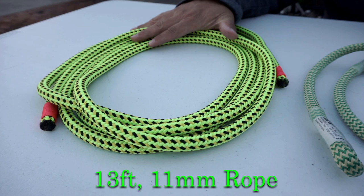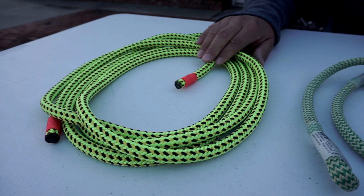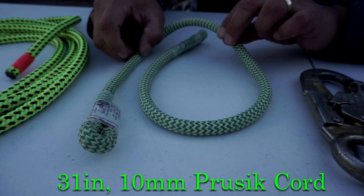Hello, this is Beano. Today we're going to make a three-point lanyard or a two-in-one lanyard from scratch. First thing we did is we went out and bought 13 feet of Firefly 11 millimeter rope from New England — that's going to be the main part of the lanyard. We already whipped it.